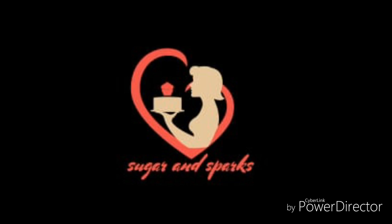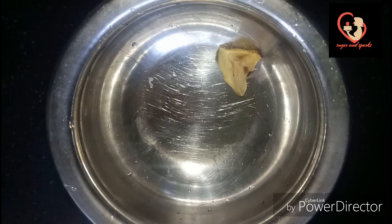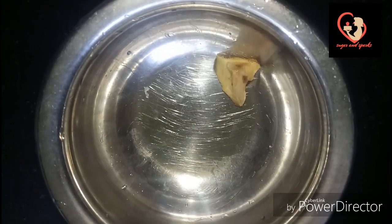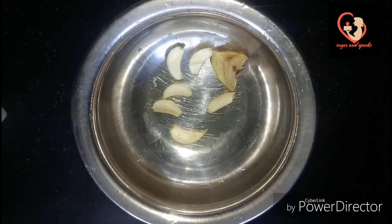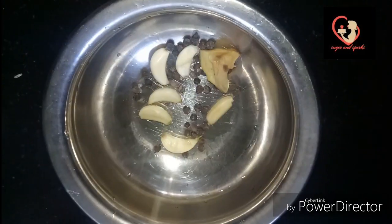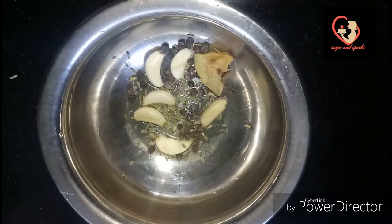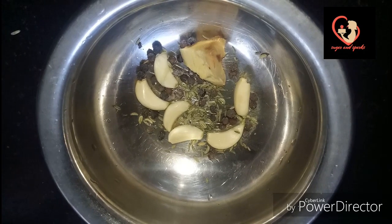I am going to eat this curry. We are going to put a paste in the curry. 1 tablespoon of curry, 1 teaspoon of curry. We are going to mix it in a small jar.